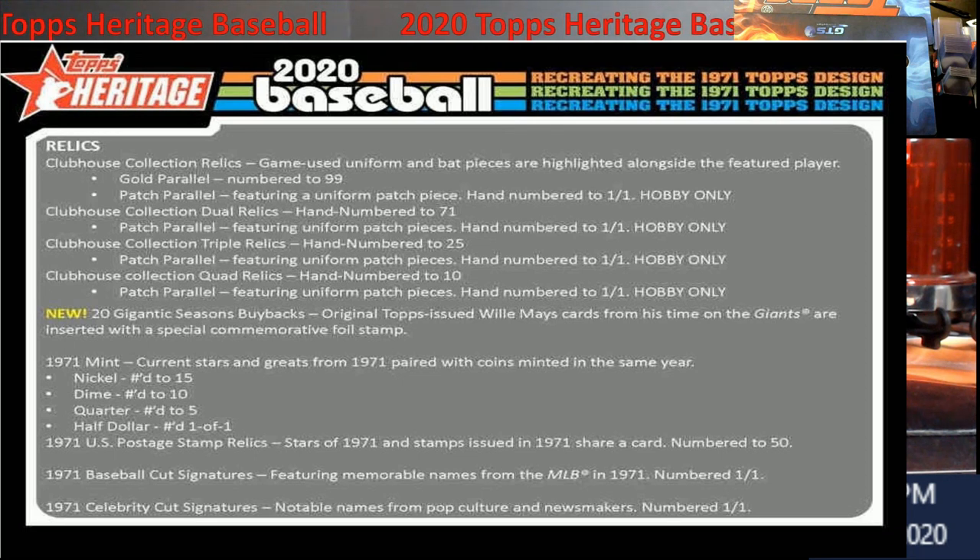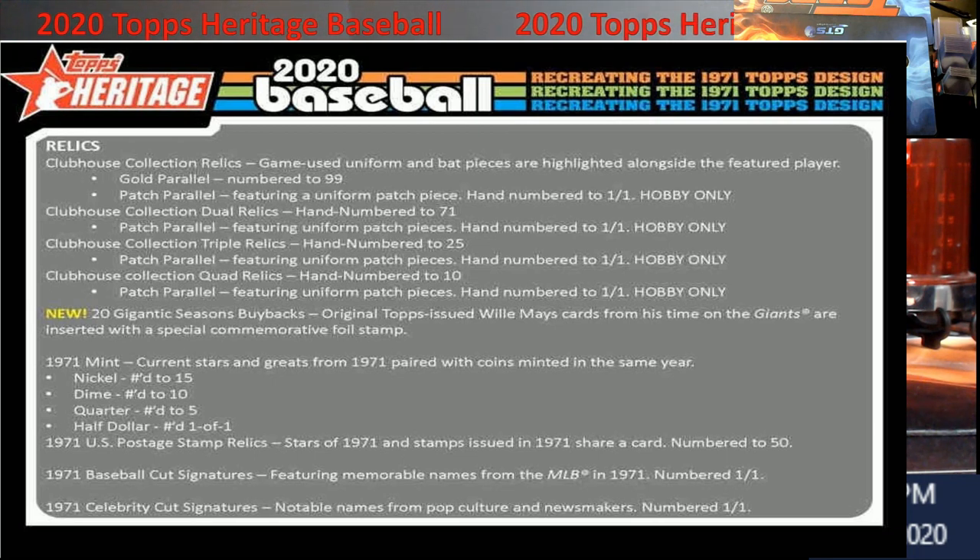That's pretty much it for 2020 Heritage. We have some boxes left over — I think four. I'm going to open one for a video and one for a giveaway. We had a half case, which was six boxes. We're looking at $90 a box; it may go up or down a couple dollars depending on where we need to be. You can have it shipped or have it ripped live. I do have cases for the box loaders and sleeves, so the box loader will be shipped with each box, packed safely between cardboard.